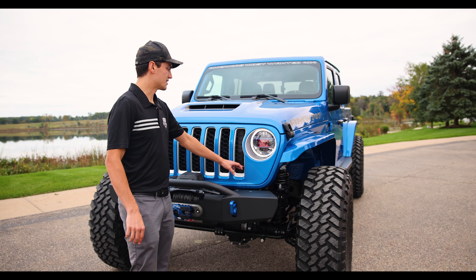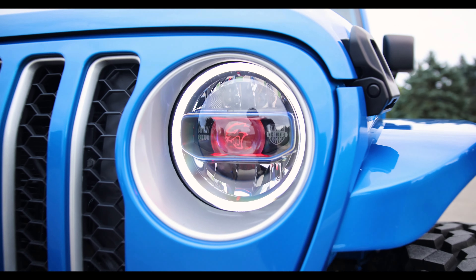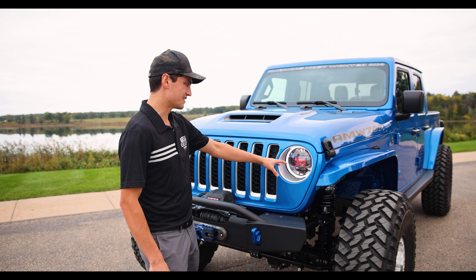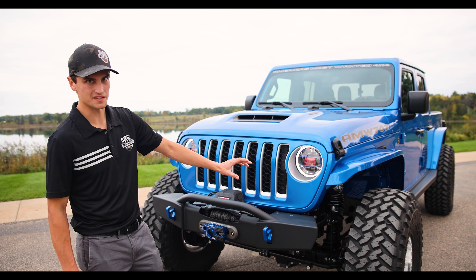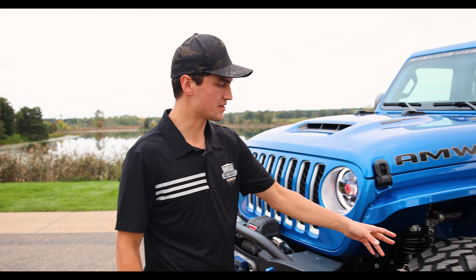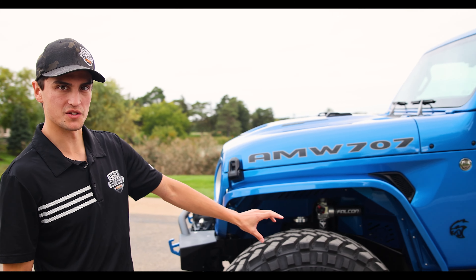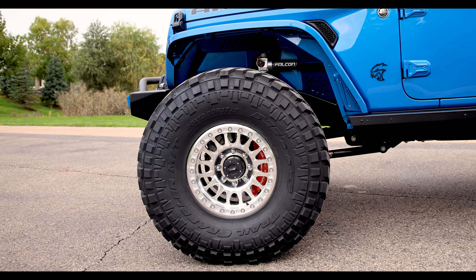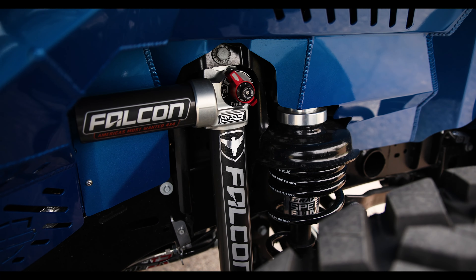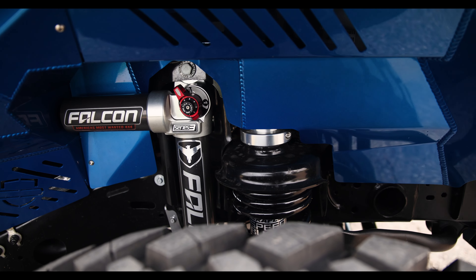Walking around the vehicle you can see some silver accents originally kept from the Overland. We did our AMW Turnkey headlight package along with our AMW eight-lug logo on the inside of the headlight, signifying this is a full eight-lug platform vehicle. Walking around the side, we've still done the full Turnkey package on wheels and tires — a 40-inch Nitto Trail Grappler with our KMC custom wheel.